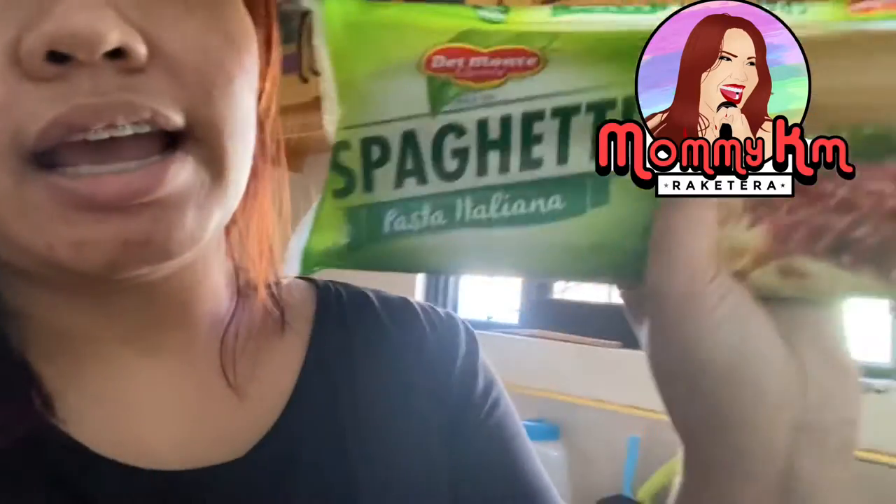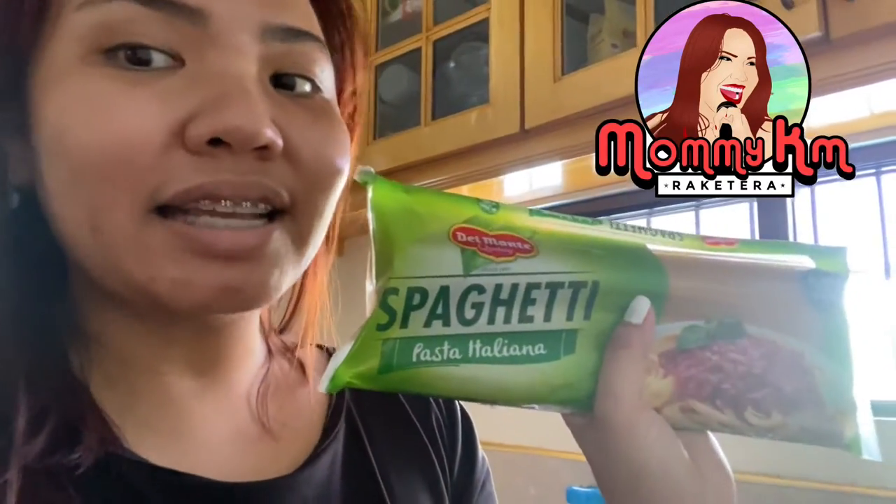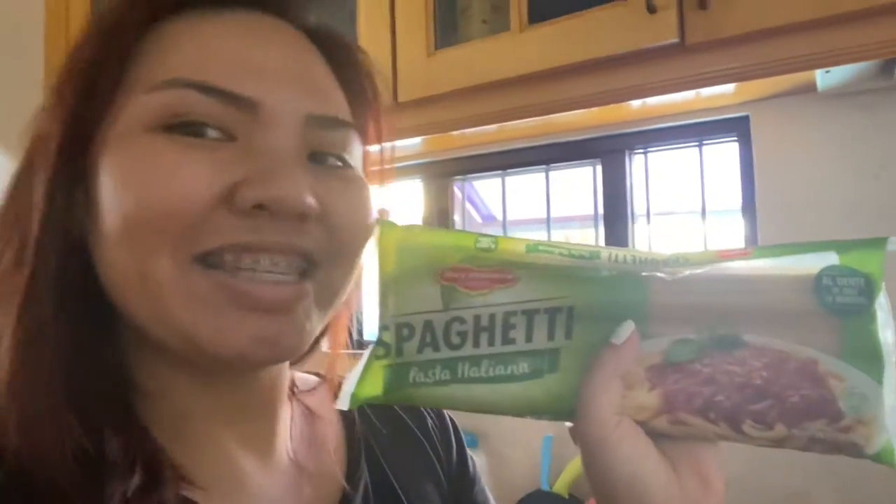Alright guys, so now we will be starting to cook. I have with me this Del Monte Spaghetti Pasta Italiana, and I will prepare this and get ready for the preparation of my carbonara ingredients, so stay tuned.